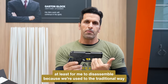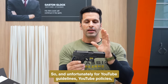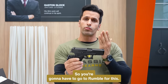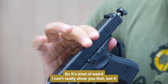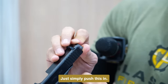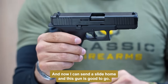I'm going to try to disassemble this thing. I'll try my best — I'm probably going to struggle at it because it is really completely different and not easy for me since I'm not used to the traditional way of doing this. Unfortunately, due to YouTube guidelines, we're not going to be able to show you the entire disassembly, but you really have to see it — it's kind of bizarre. You have to line it up perfectly. The slide is locked to the back — just simply push this in, lock it, and turn it. Now I can send the slide home and this gun is good to go.